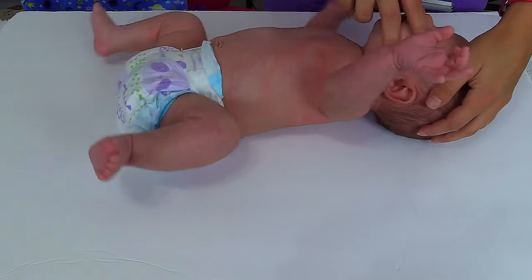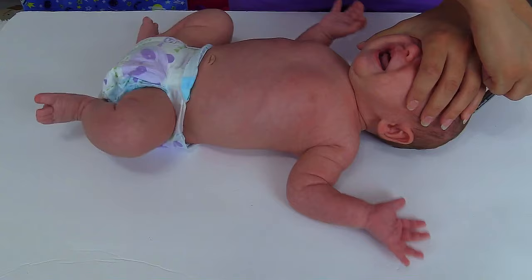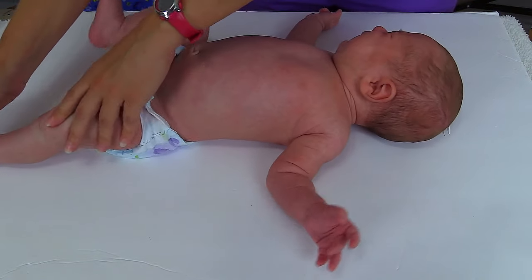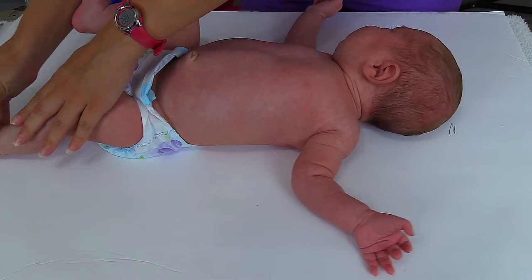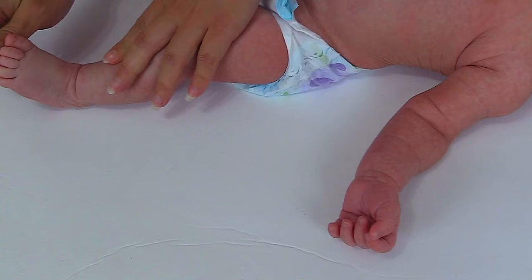Lay the baby back. You'll want to put their head midline like this and then just mark their head. Then you want to take the leg and extend it outward like this. Make sure it's nice and extended — you may have to work with them a little bit — and then mark it at the heel.